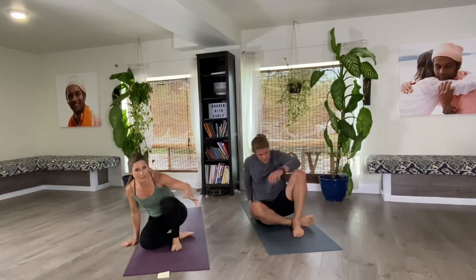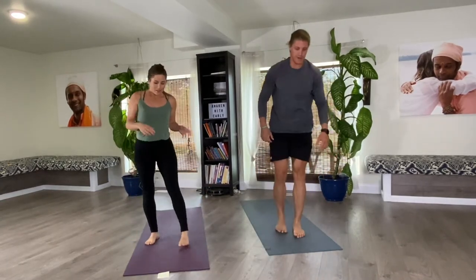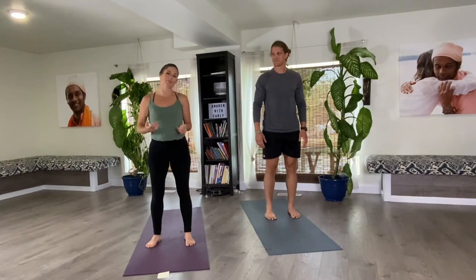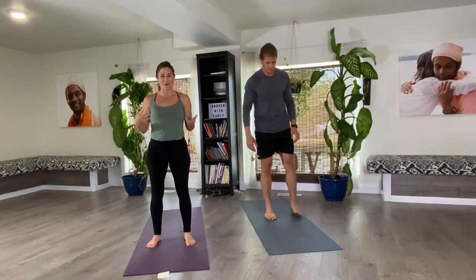Namaste, welcome. We're going to get started in this strength and focus practice by standing up and doing a centering. A centering is just a way for us to focus our energy from whatever we were doing before. I always like to start any yoga practice with a centering because yoga is all about being mindful in our movements, mindful in our actions, and mindful with our breath.